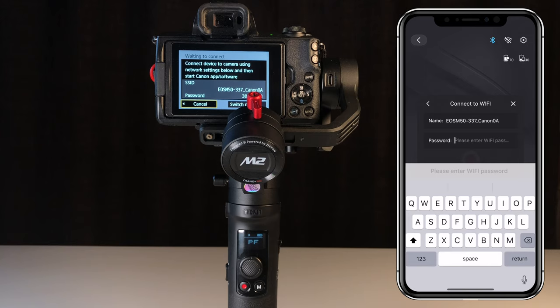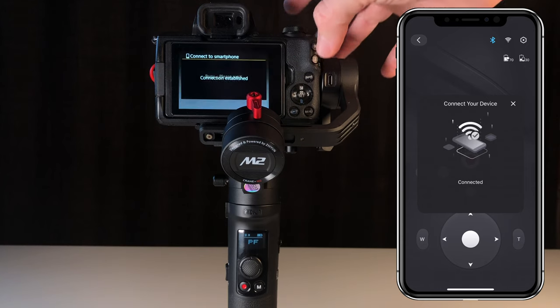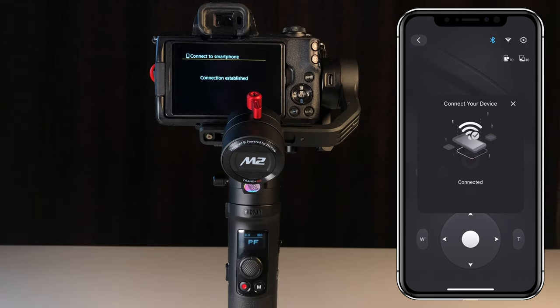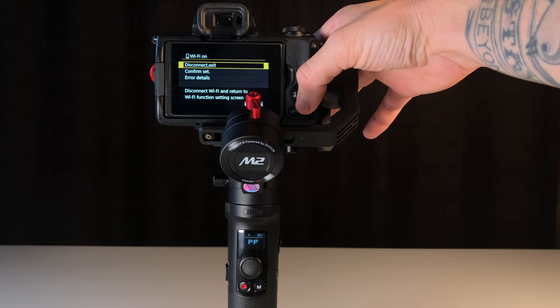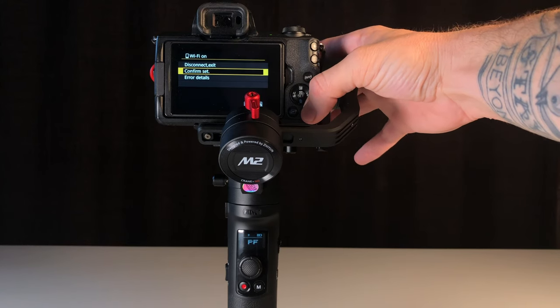Hit Return, then Connect. It's asking on the M50 if it's OK to connect — we're going to say yes, OK. Connection established. You'll be prompted with Wi-Fi on, and we're going to hit Confirm Set. From here, we can just menu out.